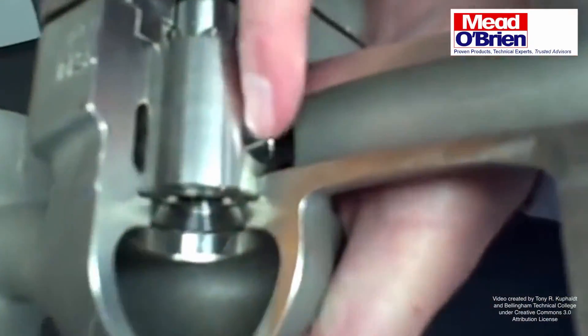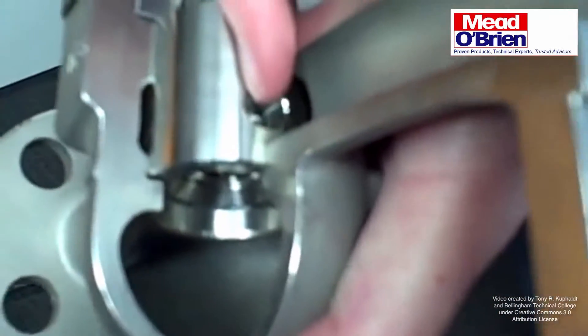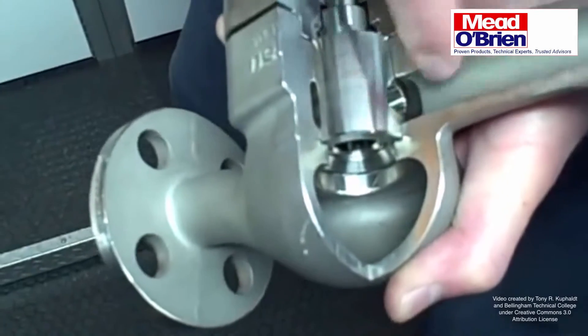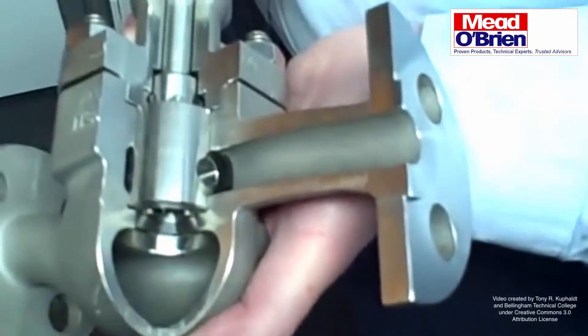The trim is designed so that once the flow discharges from the cage, it has a straight shot out of the valve. So in flashing conditions, you don't have to worry about the body being worn out by high velocity — it's not going to wash out a corner of the valve.